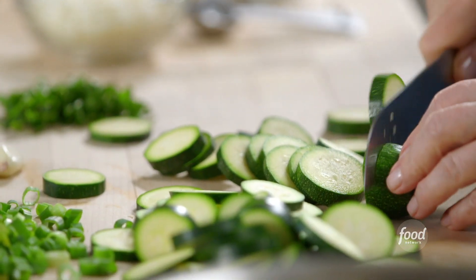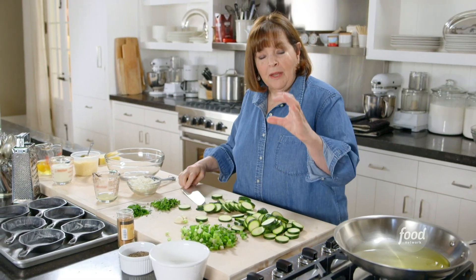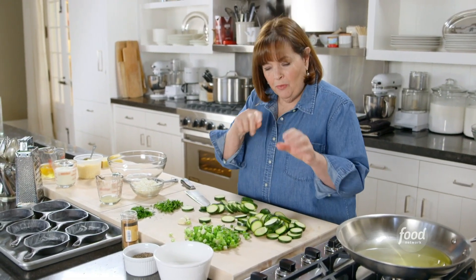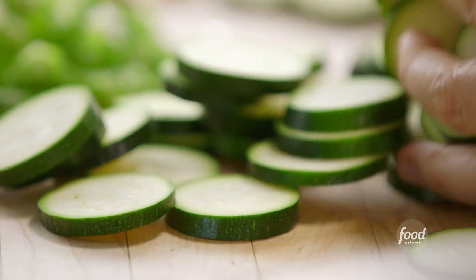I'm starting with about a pound of zucchini. You want to choose zucchini that are about the same size — you don't want big thick zucchini because they get kind of woody in the middle. These are really small and just really tender, and I sliced them all about a half an inch thick.